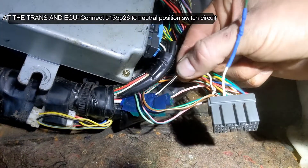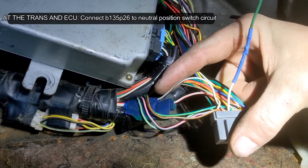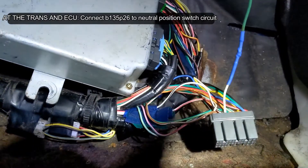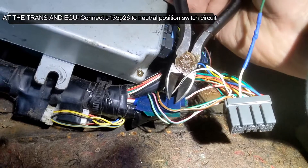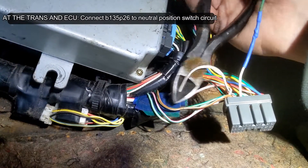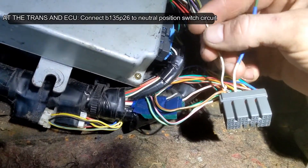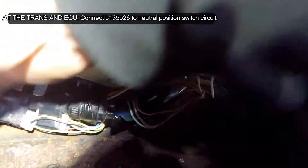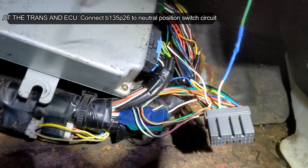This pin is the one we're going to cut and hook up to one end of our neutral position switch. We'll cut it about here, strip it, and solder it to this. We'll be right back.